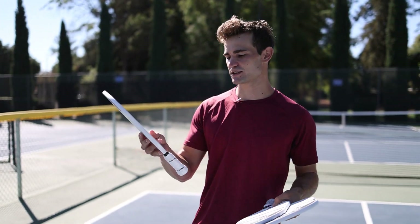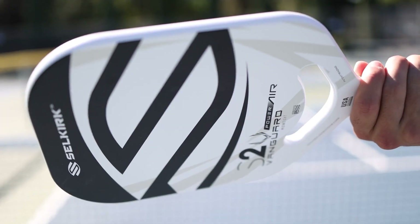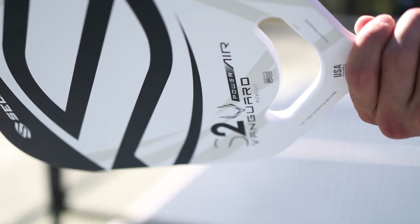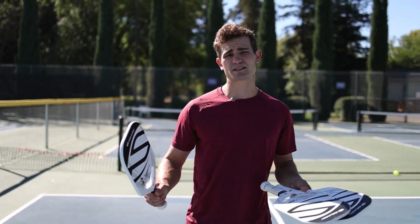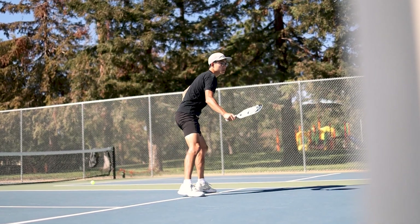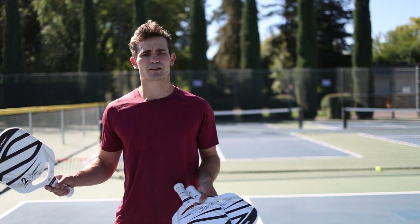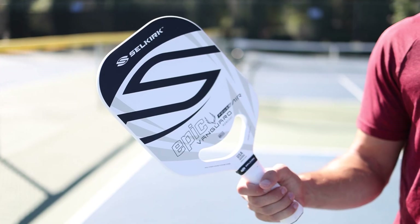So I'll talk about the S2 Vanguard Power Air. This one has the shortest handle. If you're a player who likes to choke up with a ping pong grip or prefer a shorter handle, this is definitely the one for you. I felt like this was maybe the softest of the three as well, so it definitely had a ton of touch. At the kitchen with quick net play, I had the ability to speed up the ball really easily and be ready for the next shot. Really maneuverable, pretty aerodynamic, and definitely great soft touch.